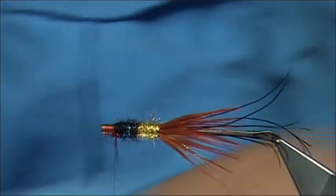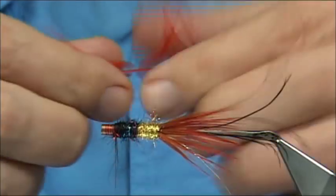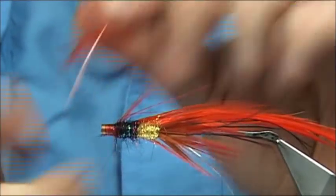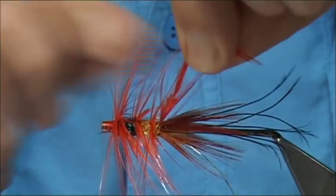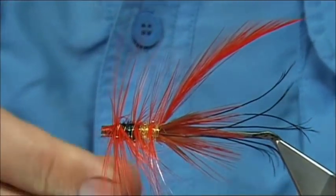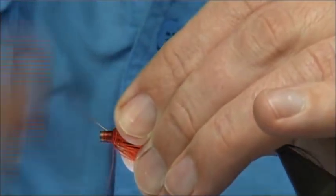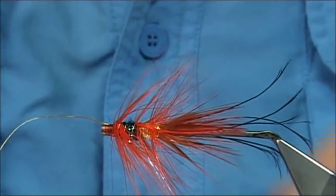Large orange hackle — this is a Chinese neck; it seems to be a really good one with nice long fibres. Don't be shy with the fibre length. Make sure it's tied in, then trim away. I always like to do a turn at the top and then not many turns down — two or three — then come through it with your rib, holding it in. You're looking for around about half a dozen turns of the rib. Just break off or cut away the waste end of the hackle and tie off your rib, always keeping things nice and tight. Trim away.